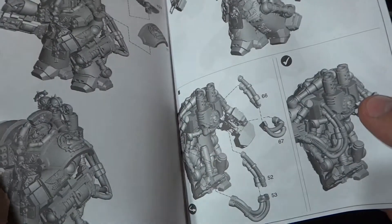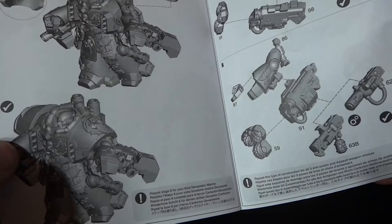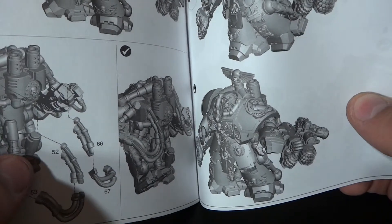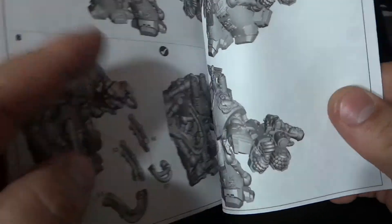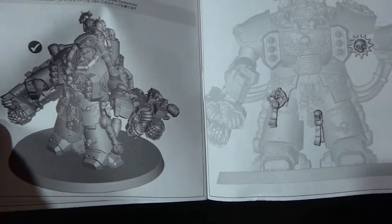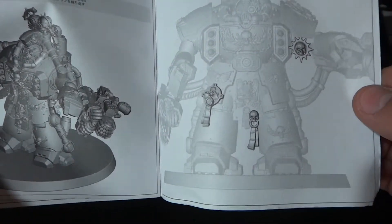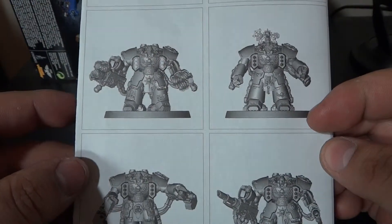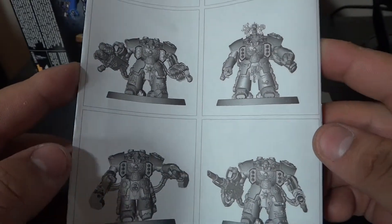There are some hoses in the back and a lot of extra bits. In my case, I prefer using everything I can from the box — I paid for it, so I try to jam pack everything on it. A lot of people just put the basic weapons and call it done, but when you try to use everything you have more stuff to paint and more details.